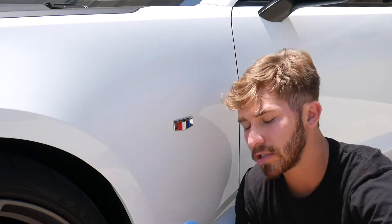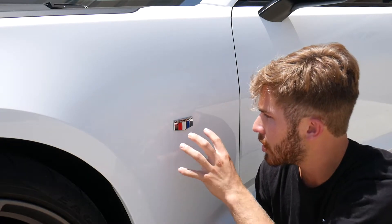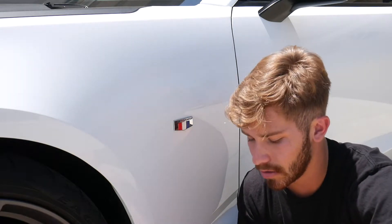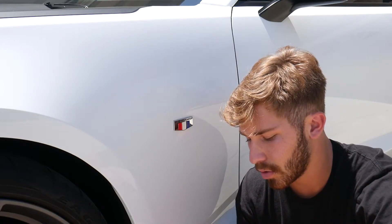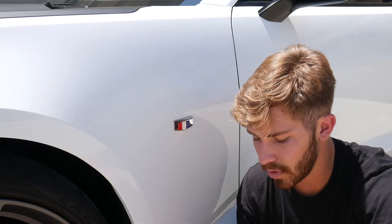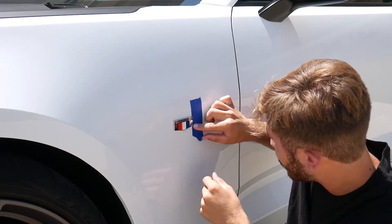I'm going to use tape — what the tape is for is I'm going to align it on the sides of the badge so I can make sure I get an accurate placement. A lot of people will just take it off, clean the goof off, and eyeball it — I want it to be as accurate as possible. The other thing you want to do is let it bake in the sun for a bit or use a heat gun. I've let the car sit in the sun for about three hours, so hopefully it's all heated up and goes according to plan.